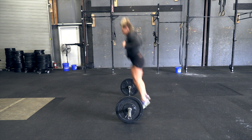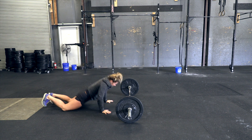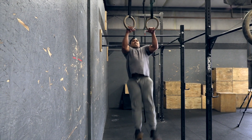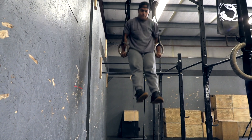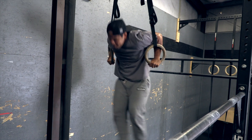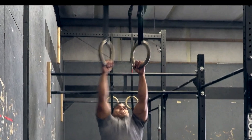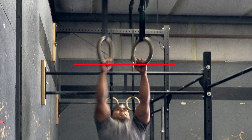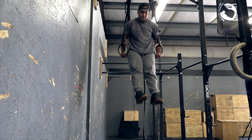Skilled athletes are permitted to step back and step up when performing the burpee portion of this movement. Ring muscle-ups. The athlete must begin with or pass through a hang below the rings with the arms fully extended and the feet off the ground. During the kip, the heels may not rise above the height of the rings. The rep is complete when the athlete's elbows are fully locked out in the support position above the rings.